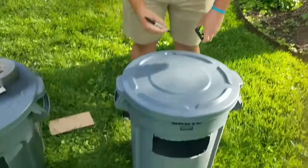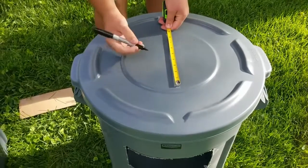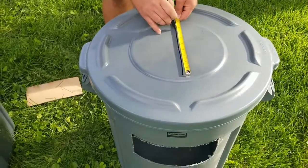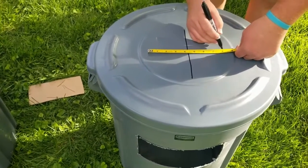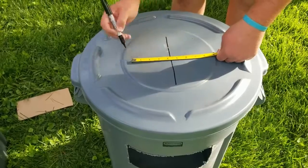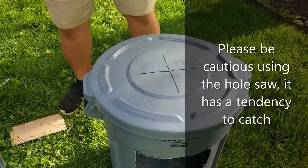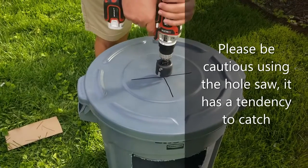It is easiest to work with the top of the lid when it's on top of the trash can and secured on there. We're going to go ahead and mark about eight inches across and make a little cross in the center of our lid. Then we're going to take our hole saw and cut right in the middle.